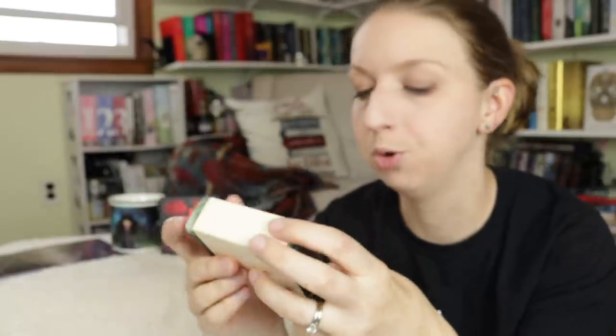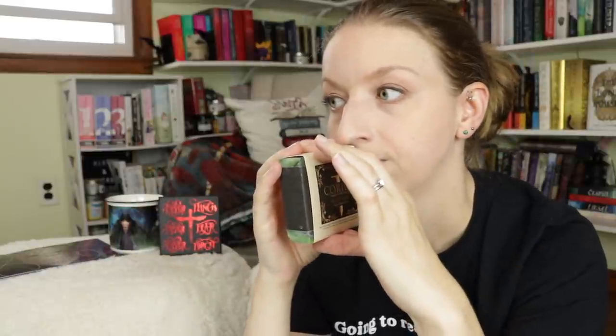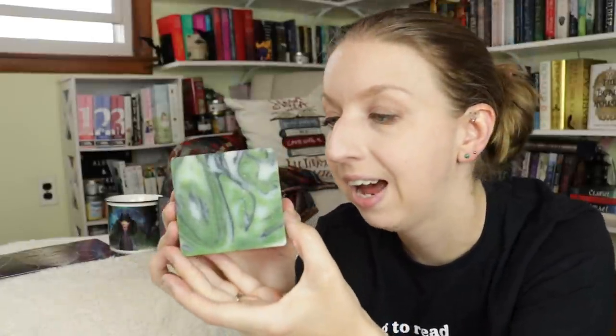Next, it looks like we have new soap. This is from a company I know we've gotten stuff from before just by how they wrap it. This one is Corian, Emperor of the Undying soap bar — linen and aloe vera. It just smells like a clean, all-natural soap bar. These soaps are always beautiful. I wanted to confirm that based on the logo it was Furyborn-inspired, and it is indeed Furyborn inspired.